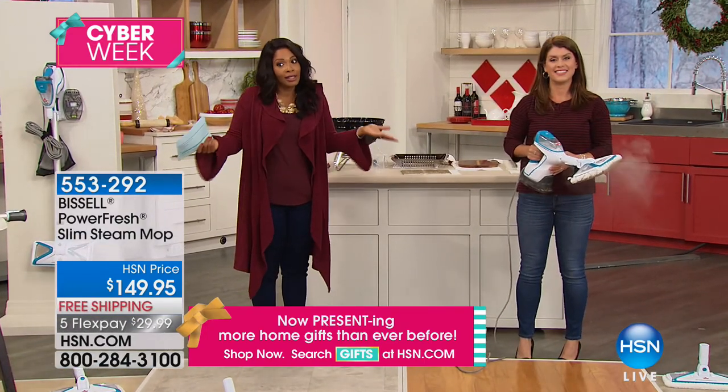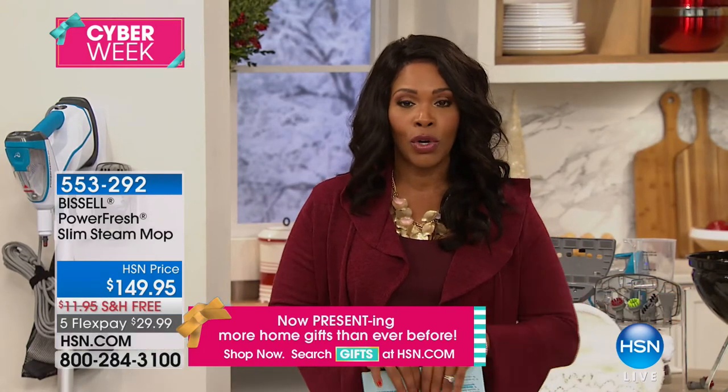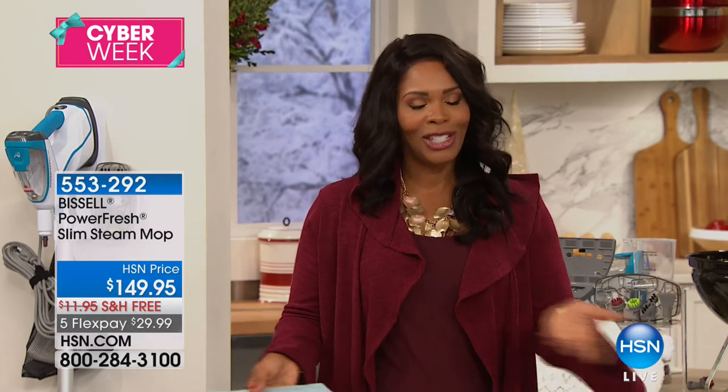Jenny came in just for this show because we knew we wouldn't have very many of these left. The last hundred are available. Coming up next hour we're going to be live with Happy Hour and you don't want to miss a moment of it.